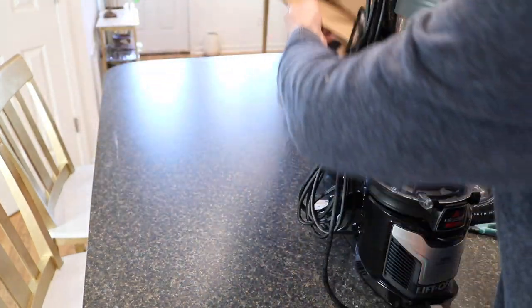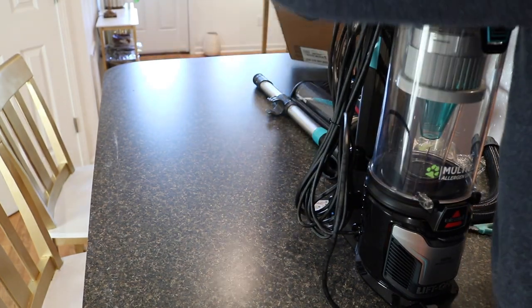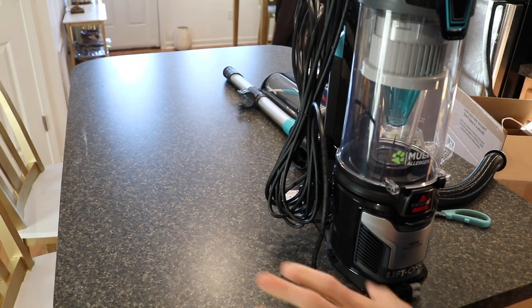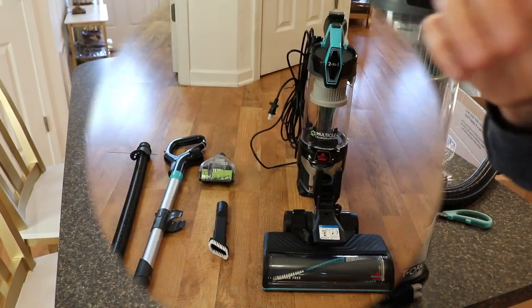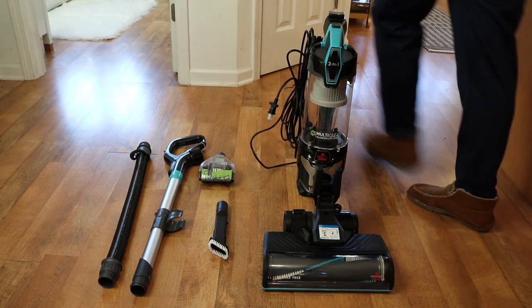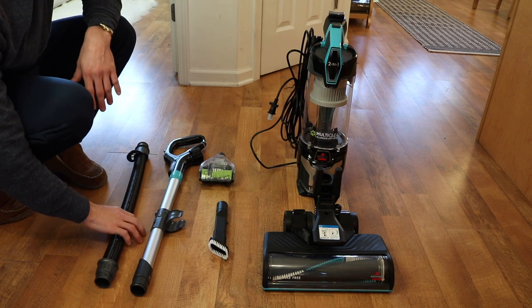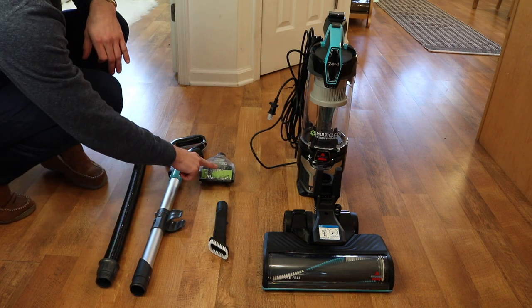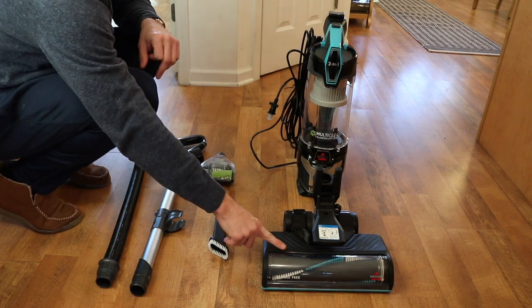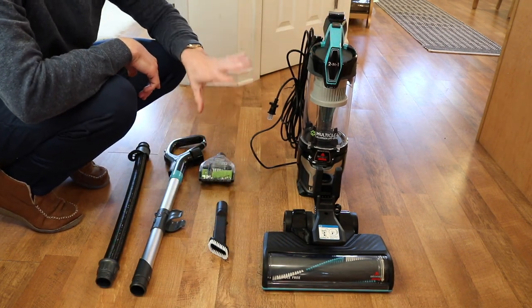That's everything that comes from the box. I'm going to set the camera up so we can put this all together and you can see it in real time. Here's everything that came in the box laid out in front of you: the actual tubing for the vacuum, the handle that goes on the back of the vacuum, the two separate attachments, the floor part of the vacuum, and the canister.